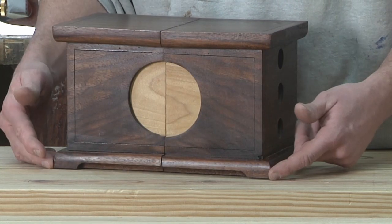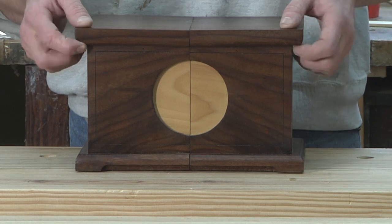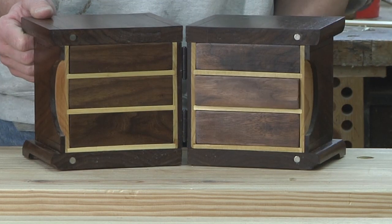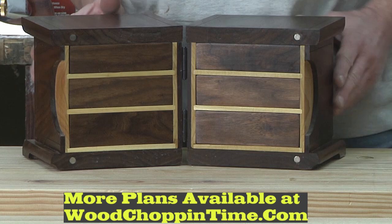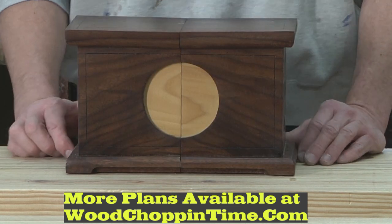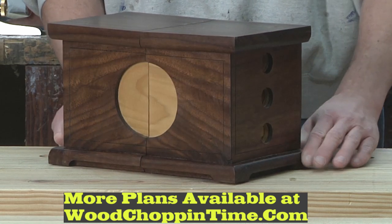Here is my jewelry box that I used that little cove bit trick on to give it some legs. This jewelry box is a little bit different from most because the lid doesn't open on it — it actually splits down the middle to reveal six little drawers in which you can put items in it. If you're interested in building this jewelry box, I do have plans available. Just click on the link below in the description and you can find it there.